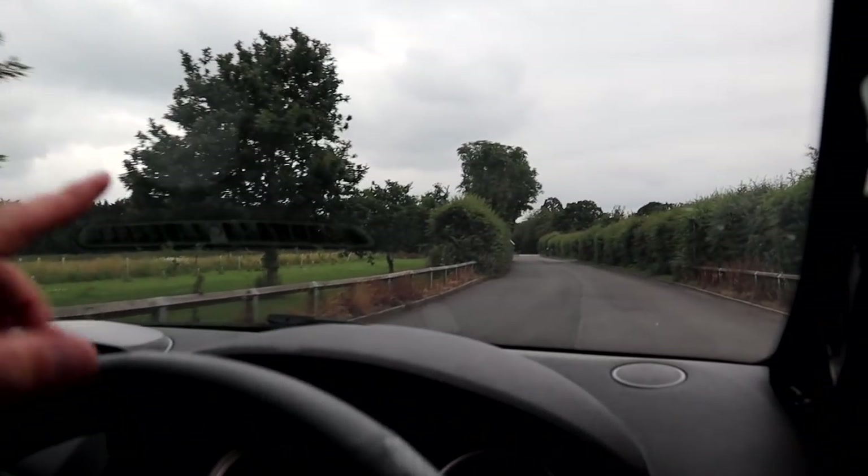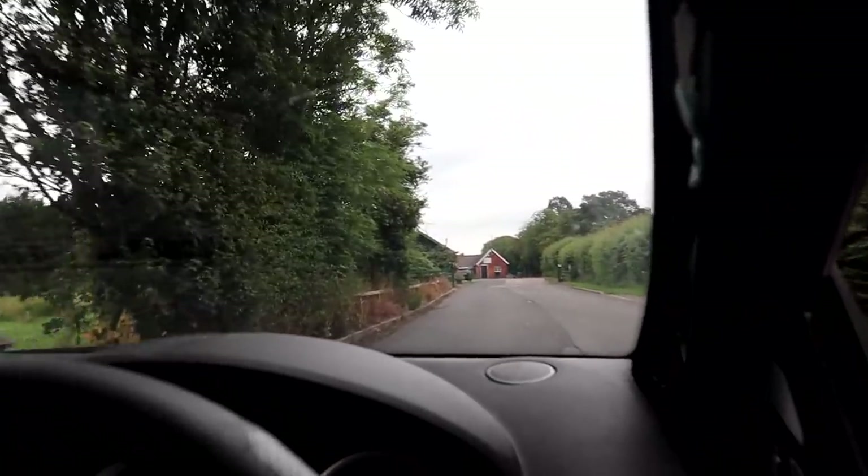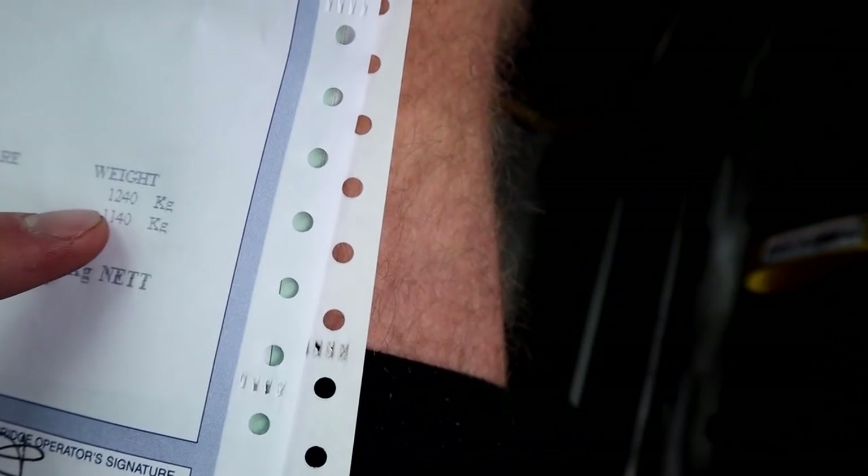So here we are, just going to the little farm. The weigh bridge is literally just on the side bit of concrete there. I've got the paperwork in front of me - you will not believe this. I got it exactly right to the kilo. The first weigh was 1240. The second weigh - it was exactly what I guessed - exactly 100 kilos. It is now 1140. So we saved 100 kilograms just from taking some stuff out the inside and changing some seats. That's crazy.